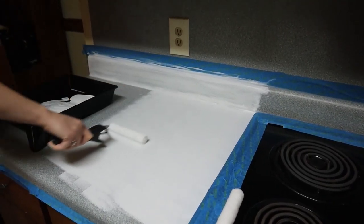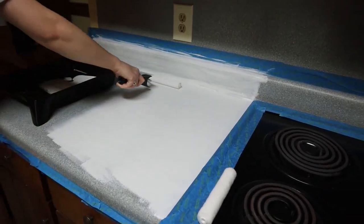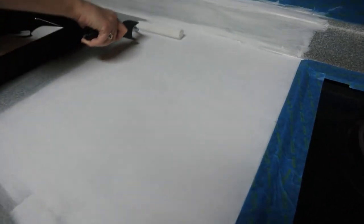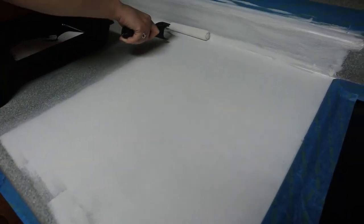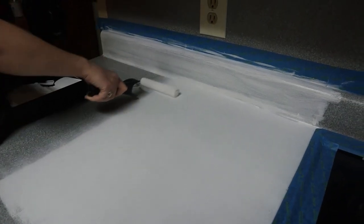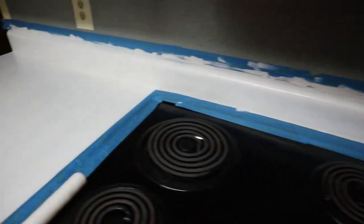Edge in, and then you roll. Do two-foot sections at a time so that way it doesn't dry streaky. Keep rolling over it, getting it nice and smooth. So we're done with our first coat — here it will look streaky. Let it dry for four hours. Nothing touching it, nothing on it.